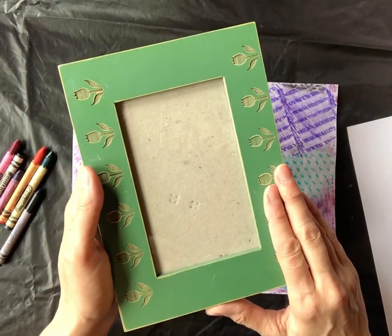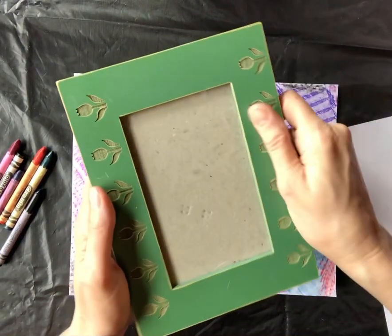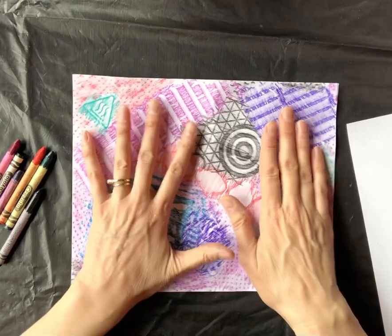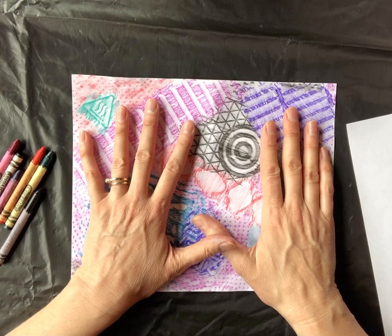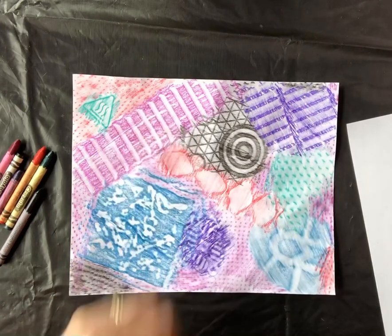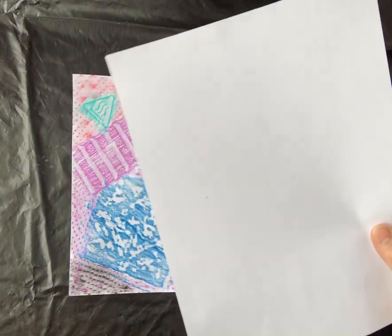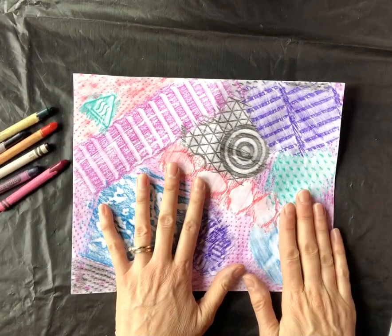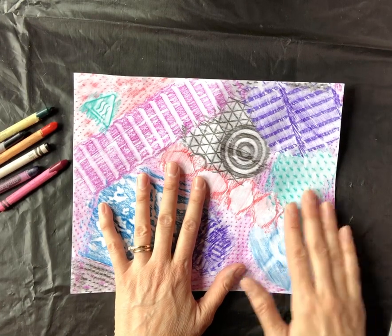For today's texture hunt, your textures need to be hard. You don't want something really soft or it will not make a good rubbing. So we're going to do crayon rubbings with textures. You could even say a little chant: going on a texture hunt — I'm not afraid — got my paper by my side and my crayons too. That's all you need: your paper, crayons, and your good detective skills to find textures that could easily rub.